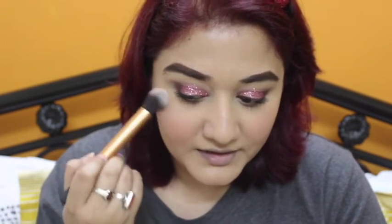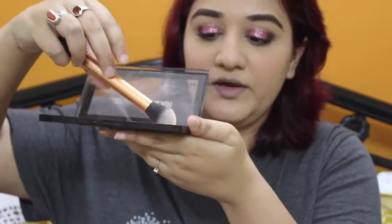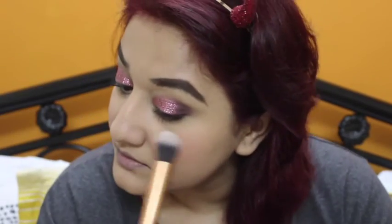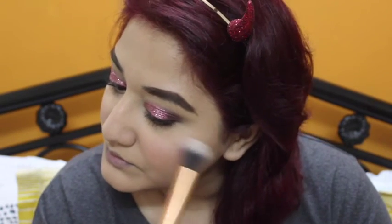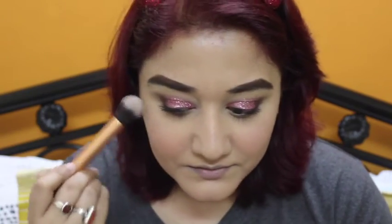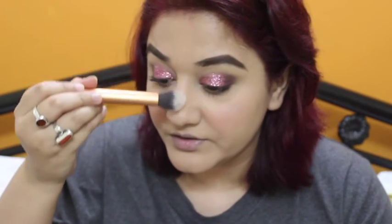I'm just going to add a little bit of it, and for the other cheek I'm going in with the brush, twirling it around — and last but not the least, a little on my nose.